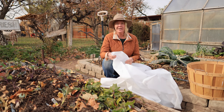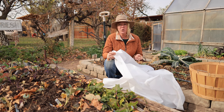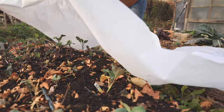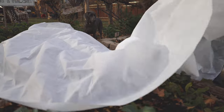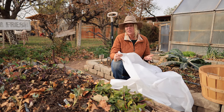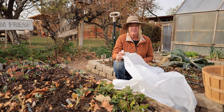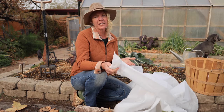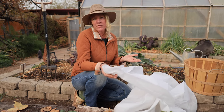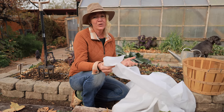Frost blanket is another great tool to have on hand. It's really good if you have an early frost coming and you want to protect tender crops for a few more weeks or even a month longer. You can just put this over them and it'll protect them down to about 12 degrees. I also like it for growing through wintertime to protect things like broccoli, cauliflower, and cabbages from deep hard freezes. Frost blanket can also protect young newly planted seedlings and give you a jump start in spring when you put a row cover over them during the nighttime.